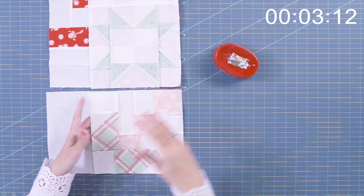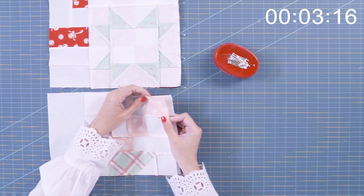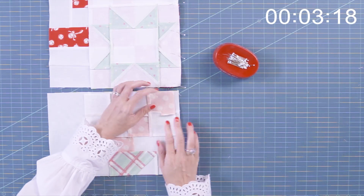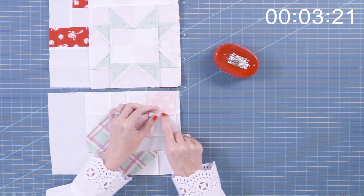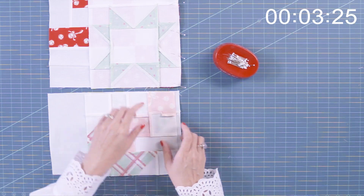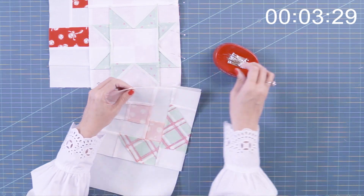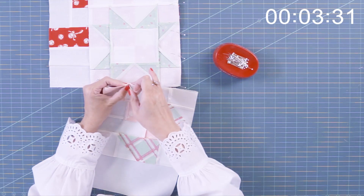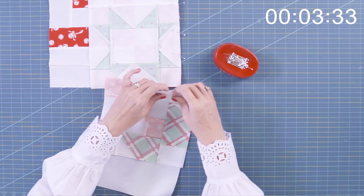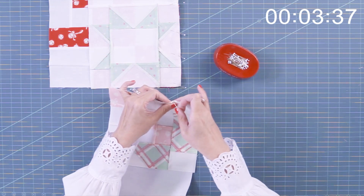On this one, I noticed I had my seams pressed the wrong way, so I didn't follow my pattern correctly. What I did was I just clipped close to the seam and then pressed it the other direction so my seams would nest. And that is how, if you make a little boo-boo, that's how you fix it. I do that all the time. It's not ideal, it's not perfect, but it's what happens sometimes when you're not paying attention.